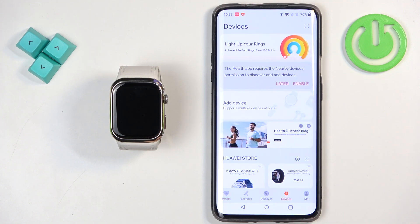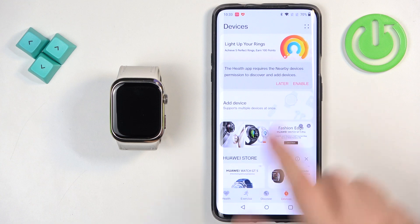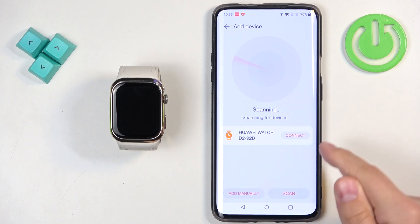Now tap on devices. Here you will see a button called add device — tap on it. Allow the required permission and it will start scanning for nearby devices. It should detect our Huawei Watch D2. Once it detects our watch, tap on connect.